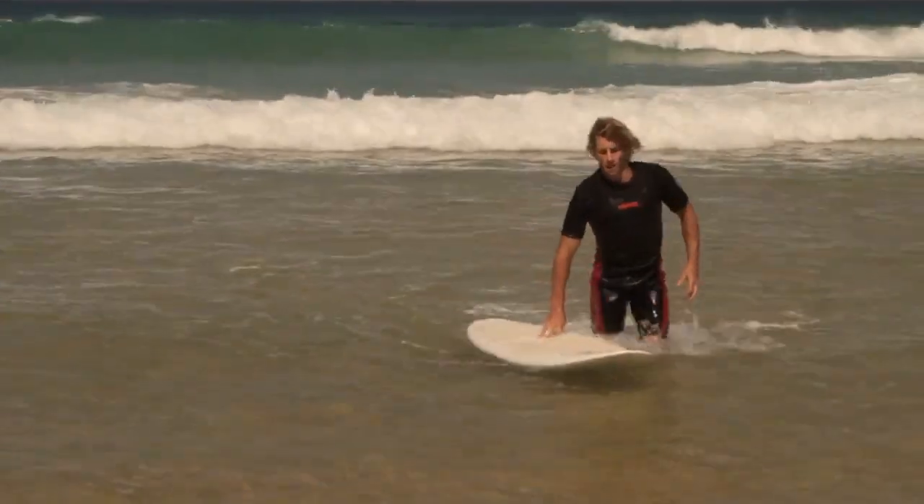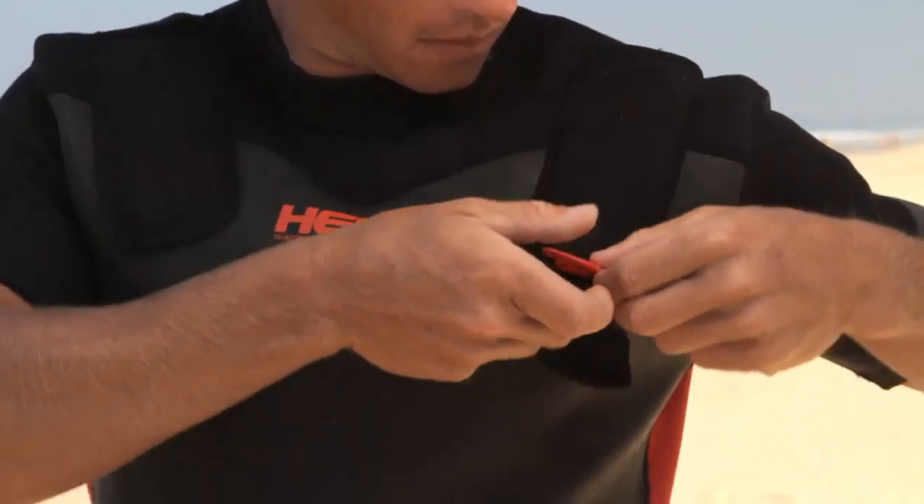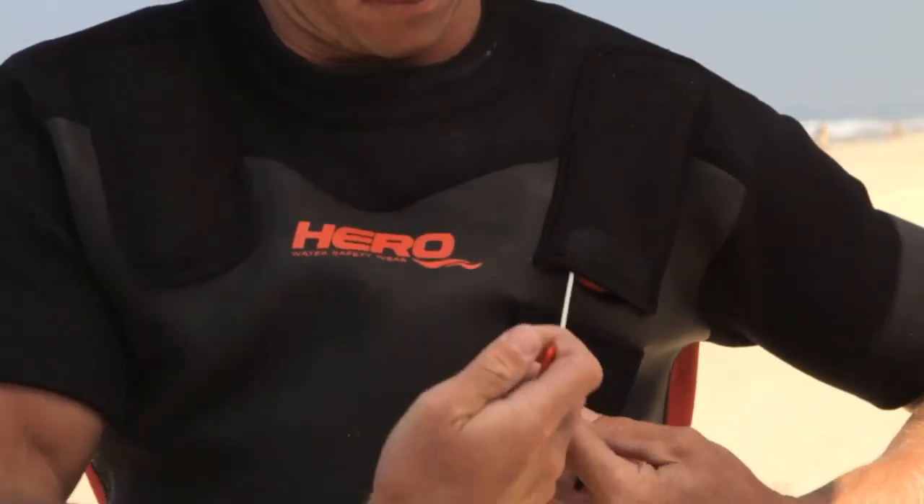Hero Inflatable Wetsuits — the first of its kind in the world. With a patent pending design, inflation chambers are located in the front and rear of the suit to help ensure the user's face remains well out of the water. The wetsuit design allows you to dive under threatening surf conditions.